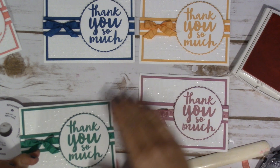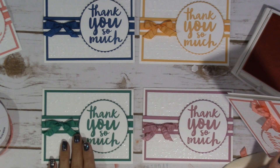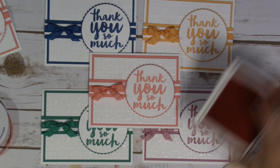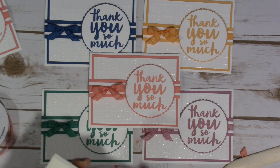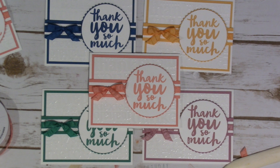If you would like to go to my website or my blog, jenscrappypages.blogspot.com, I will have a written tutorial along with a photo. If you would like to leave a comment over on my blog, I will draw for someone to receive all five of these cards along with the envelopes — so you can maybe just keep one and send out four to your friends and family. Thank you so much for watching, and I'll talk to you later. Bye!